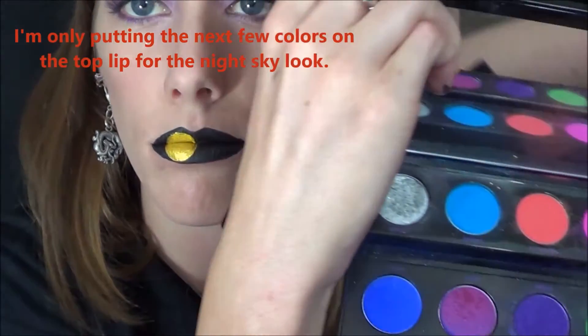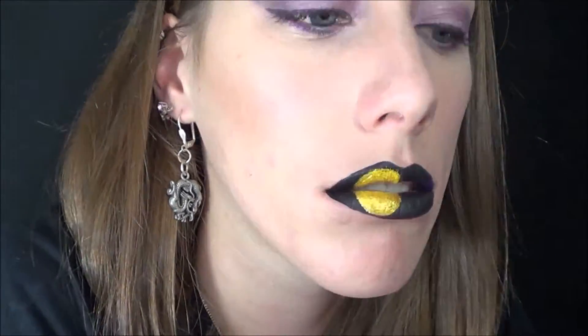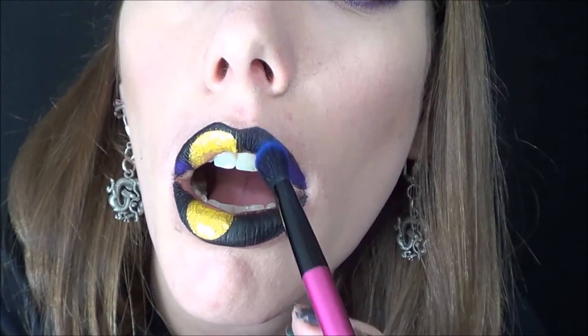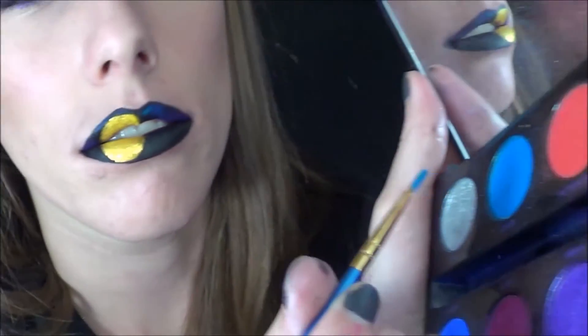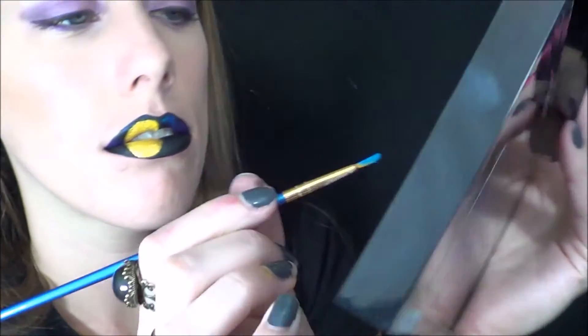And now I'm getting into my Urban Decay Electric palette, and I'm going to get the color Urban — it's a purple color — and I'm going to stick that on the corners of my mouth. And now I'm getting that blue color called Chaos and I'm going to stick it everywhere else. Then getting the light blue color, which is Gonzo, I'm going to stick that on top of some of the blue.